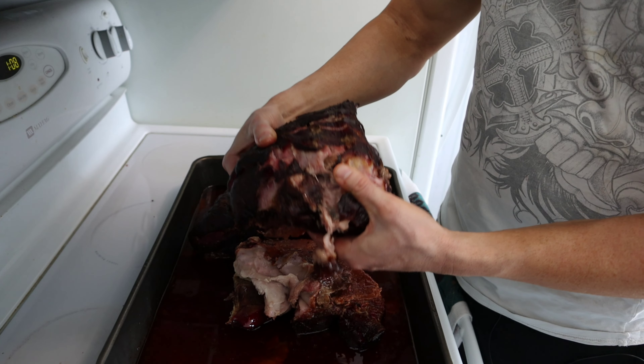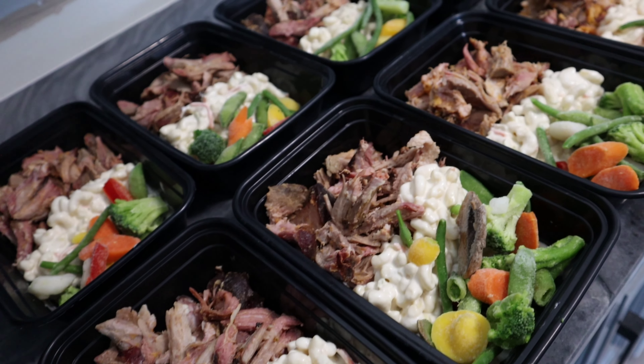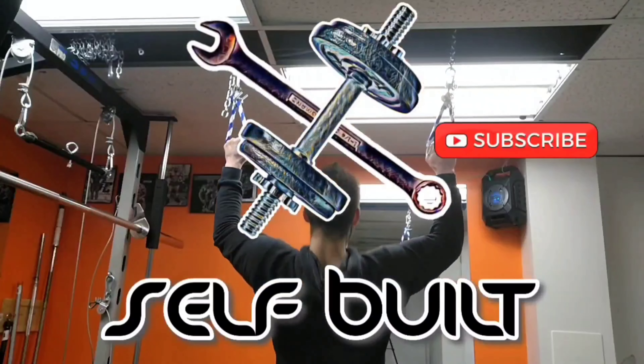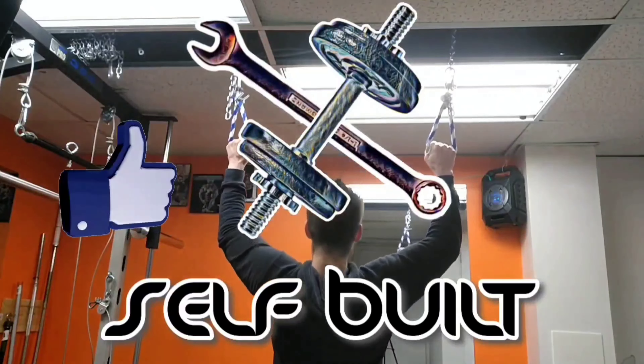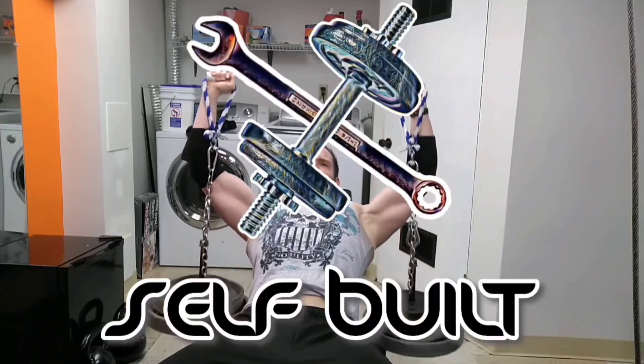Today I'm going to show you guys how to make some amazing delicious pulled pork, and you can also turn it into a meal prep if you want. Welcome back to Self Built. Today is a cooking video. We're going to try a new series for you guys — some meal prep ideas.